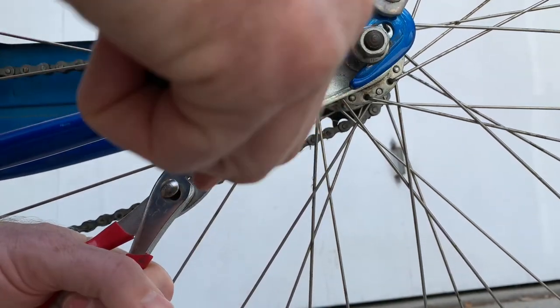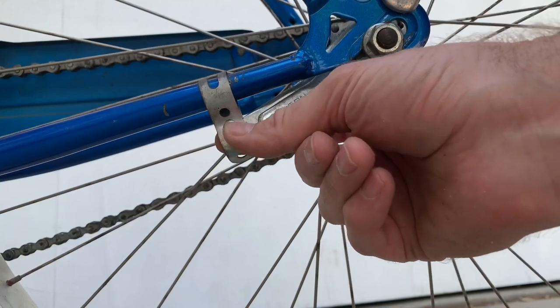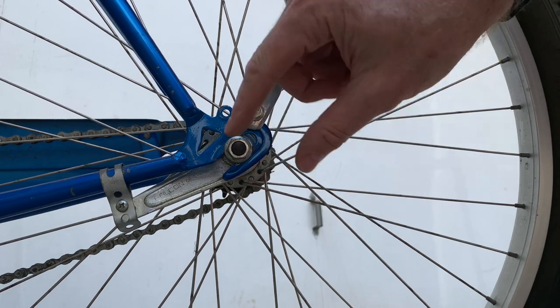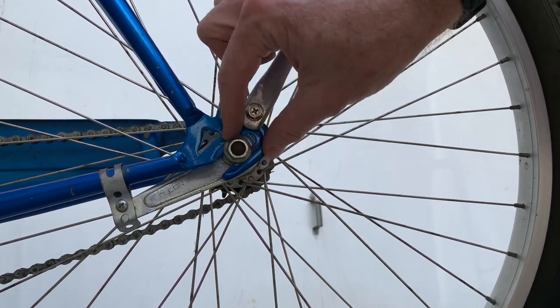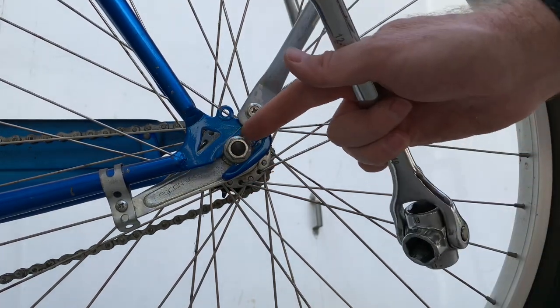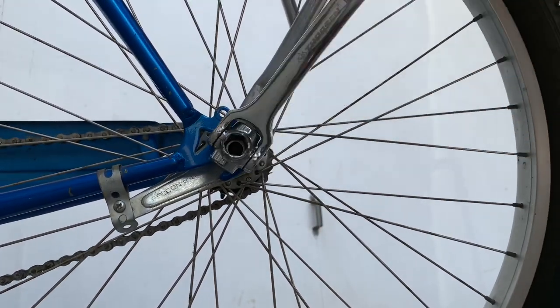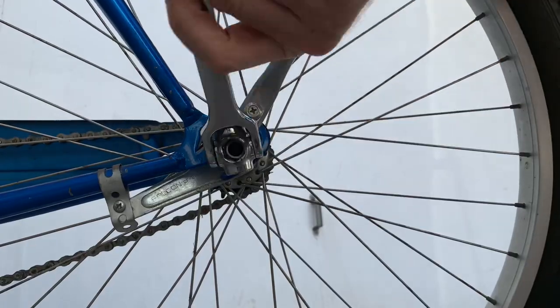We're not taking it off, we're just loosening it up. Making that a little loose will allow it to slide forwards and back when we adjust the wheel. The bike frame has a channel in it that the wheel can slide backwards and forwards in, so you just loosen up the nuts on both sides of the wheel to allow it to slide forwards or backwards. In this case we'd slide it backwards to tighten up the chain.